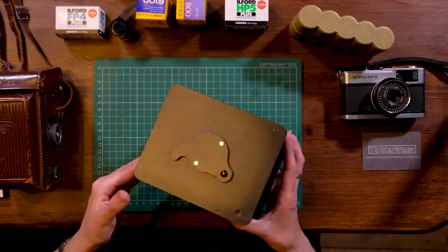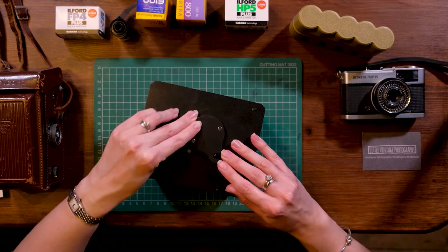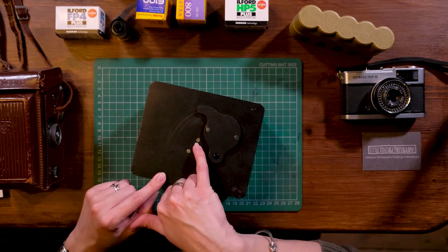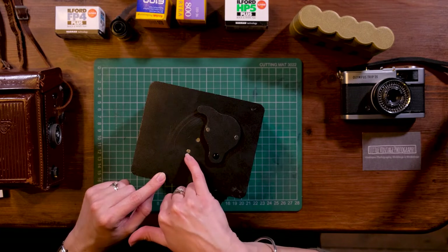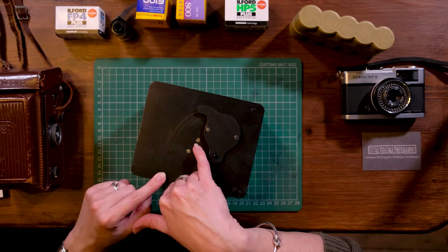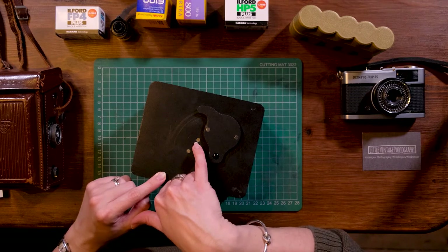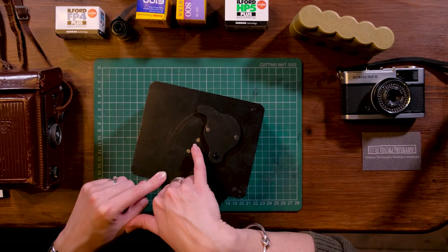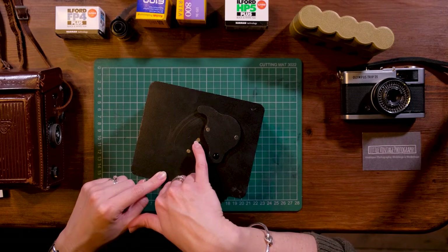It looks like a black box and it is basically a black box. It has a pinhole in the front. If I push this open, this is effectively our shutter here. Inside that silver area is a really, really tiny little pinhole — it's 0.4 of a millimetre, which is absolutely miniscule. That is our pinhole.